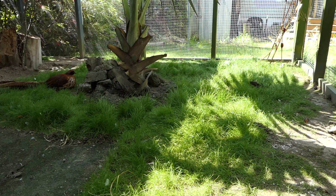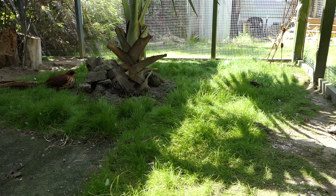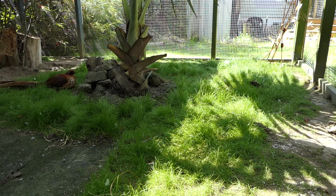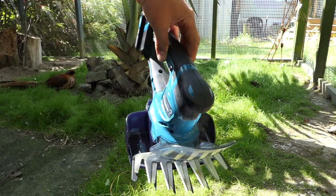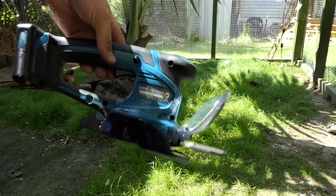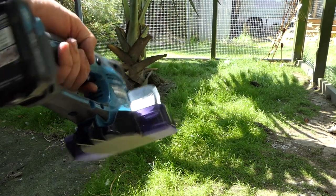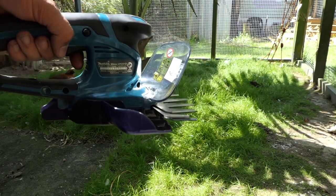This grass has been a success but it's getting a bit long and it's only going to get trampled over and not grow properly. I want to keep it trimmed so it will survive a bit better. So I've gone and got myself one of these — it's a little Makita grass shear. I'm not 100% sure why people buy these, because for people with very small lawns you've got to get down on your hands and knees basically to use it.